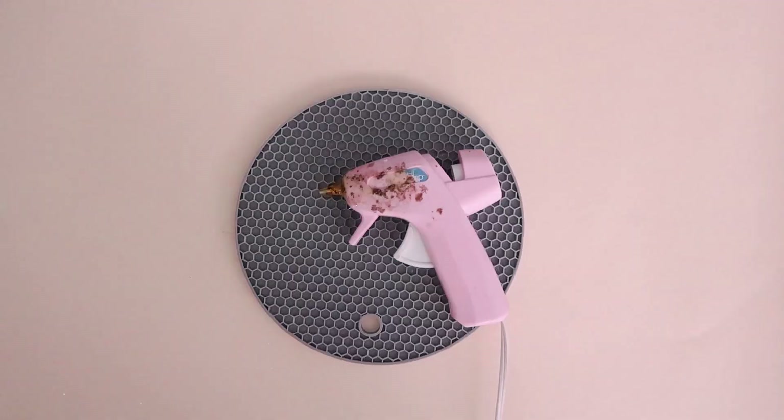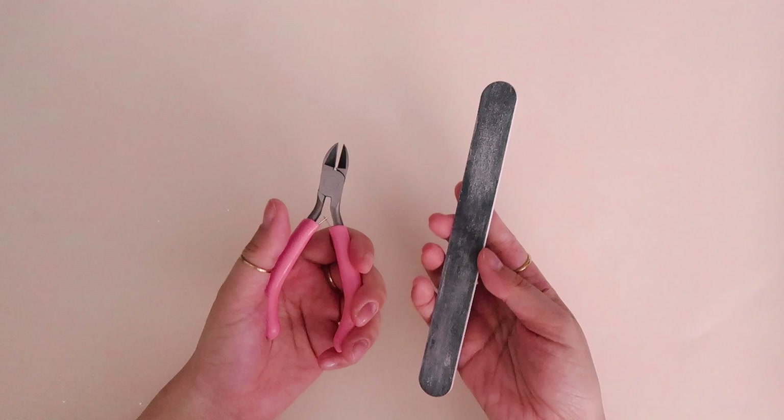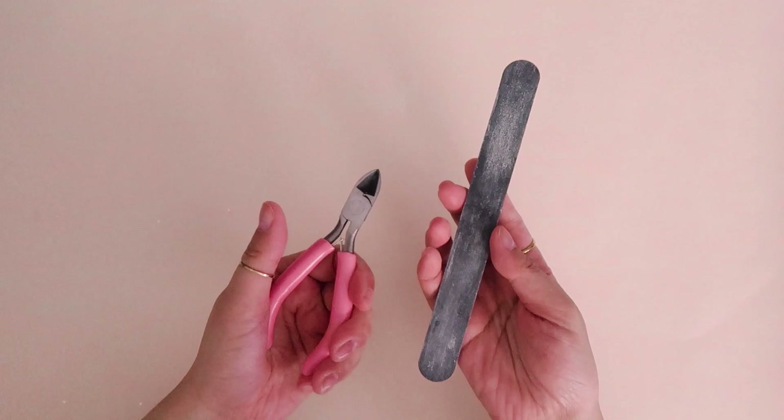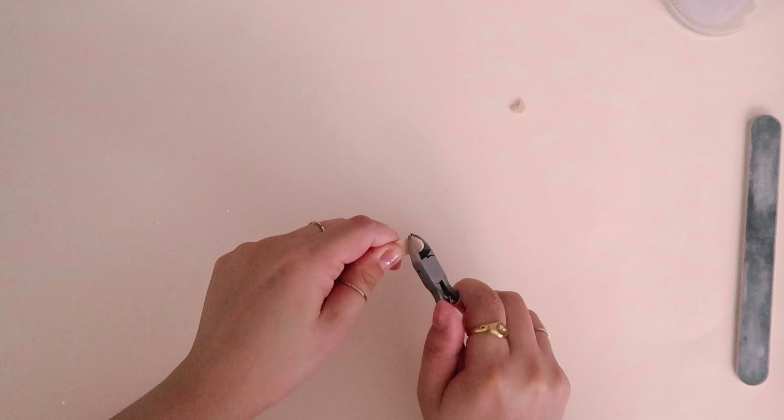I am going to be using hot glue for this project, but if you want a more permanent solution, I suggest going for a stronger glue. To trim the popsicle sticks, I am using some cutting pliers and an old nail file to sand down any rough edges. I don't like the rounded look of the popsicle sticks, so I am trimming off the ends. To do this, I clamp my cutting pliers on the end and just kind of bend the pliers back and forth. It will snap off pretty easily along the pliers.